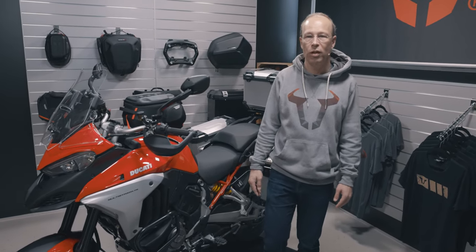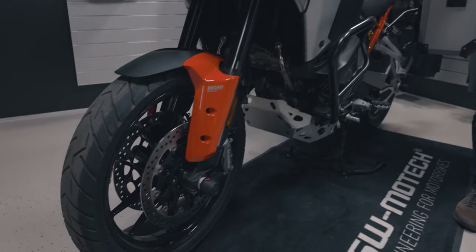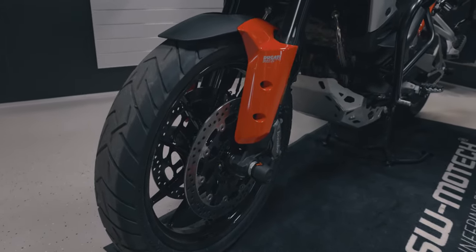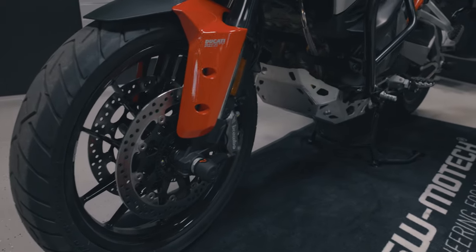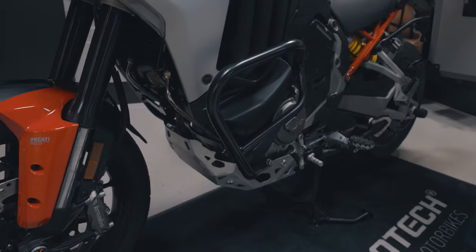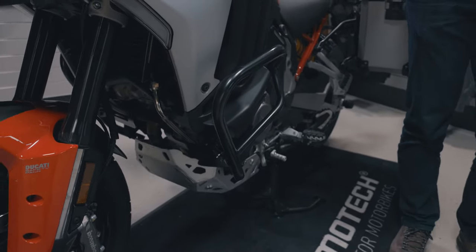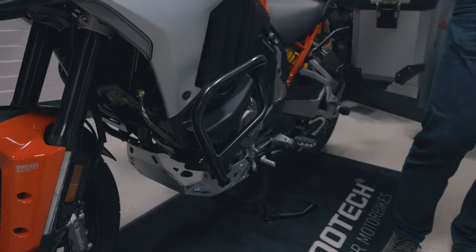First I want to show you the protection parts we developed. You see on the front axle and on the rear axle the axle sliders made of glass fiber enforced plastic. And you see a crash bar made of 27 and 21 millimeter thick steel, black powder coated.